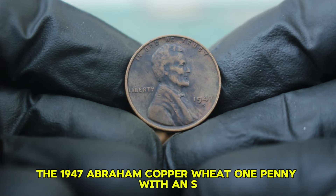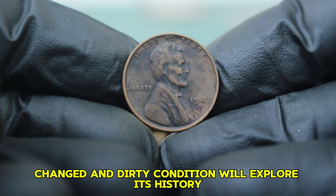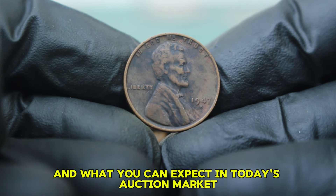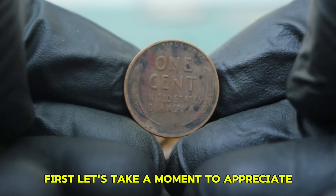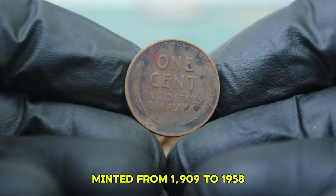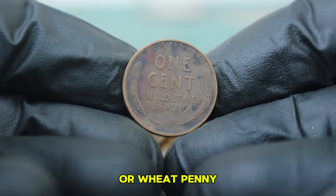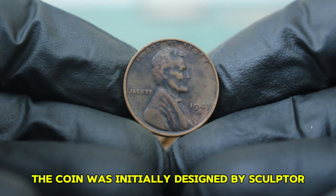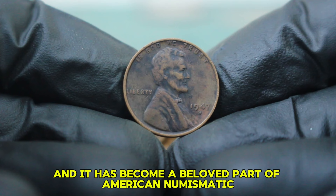Next up: the 1947 Abraham copper wheat penny with an S mint mark in black color-changed and dirty condition. We'll explore its history, the factors that affect its value, and what you can expect in today's auction market. The Abraham Lincoln penny, minted from 1909 to 1958, features two wheat stalks on the reverse. Initially designed by sculptor Victor David Brenner, it has become a beloved part of American numismatic history.